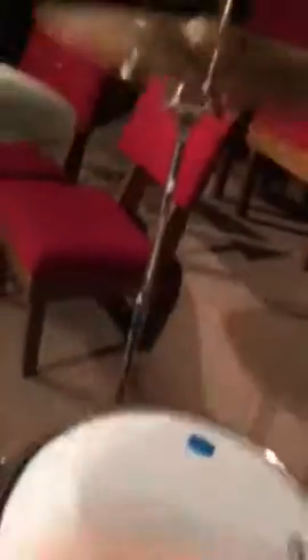The cymbal setup that I've got are two Meinls, one Yamaha ride, and then a 16-inch Zildjian ZBT — an older Zildjian ZBT crash, 16-inch. I got this last week and I absolutely love it — well, a couple weeks ago.